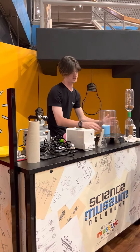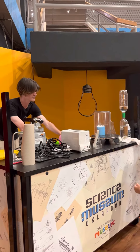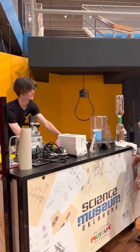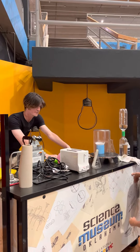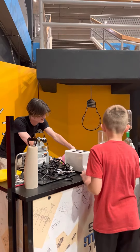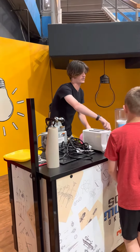Then if we start suctioning it up, pay attention. It'll just keep expanding — keep expanding until it either collapses in on itself, or until I release the suction.